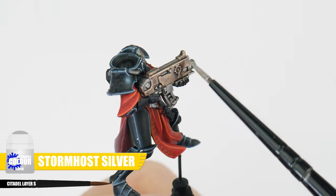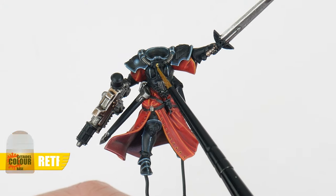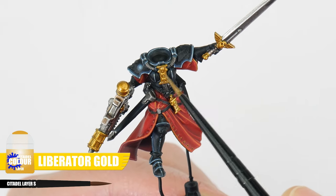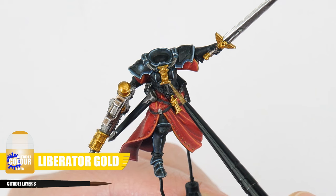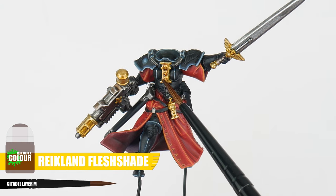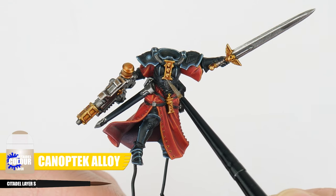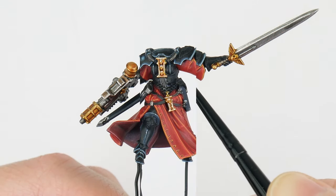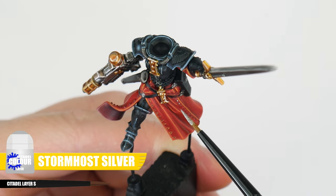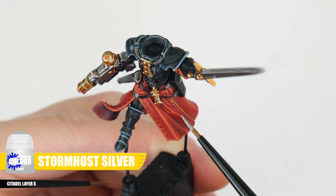Once the shade is completely dry you'll see that it's helped to bring out all those details. Finish the weapons with an edge highlight using Stormhost Silver. For any trinkets and details we want to be gold, start with Retributor Armour — once the base color is painted, use Liberator Gold to paint the raised areas and details, then apply some Reikland Fleshshade to give us definition, and finish with an edge highlight on any gold details using Canoptek Alloy. The last thing we can do in this section is use some Stormhost Silver to paint any rivets and buttons across the battle sisters to add interest and make them more visible.